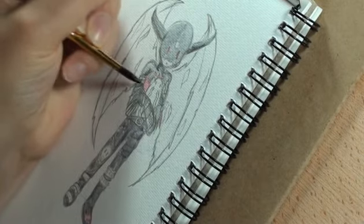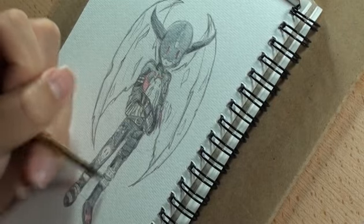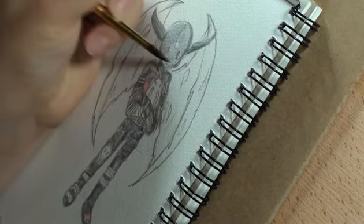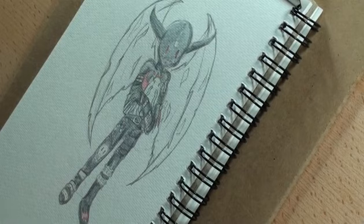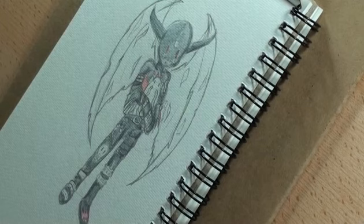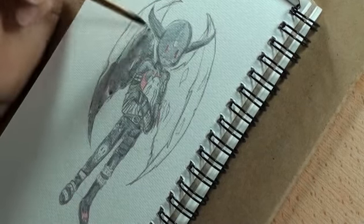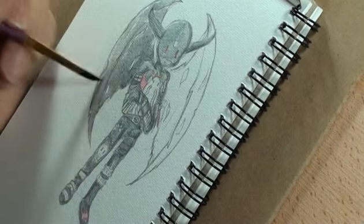The initial sketch was done with a Prismacolor Colerase pencil — I grabbed the black one. I was originally going to use a dark purple, but I decided on black instead just to see how it would turn out. I thought, well, I haven't done anything this week, I'm just going to see what happens — and if I like it, I like it. I actually really liked it.